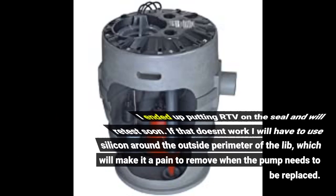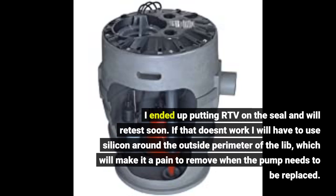I ended up putting RTV on the sealant and will retest soon. If that doesn't work I will have to use silicone around the outside perimeter of the lid, which will make it a pain to remove when the pump needs to be replaced.